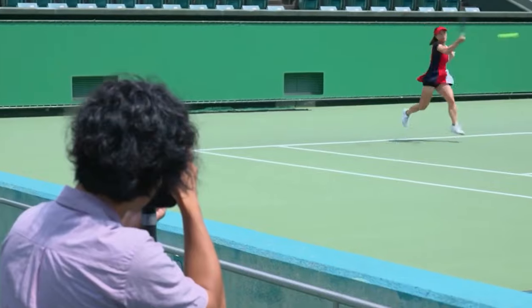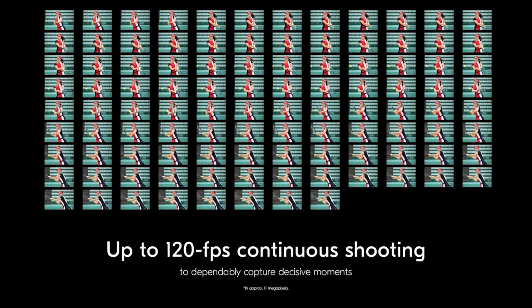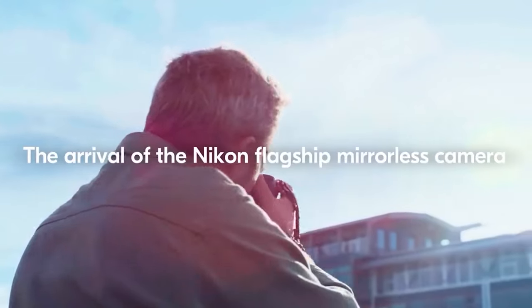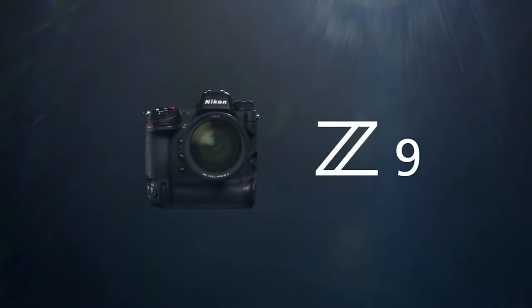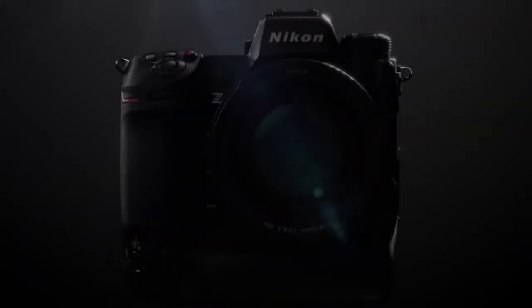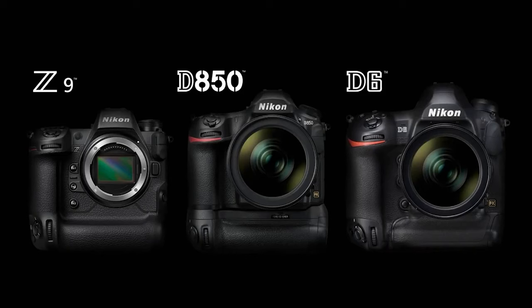On paper it beats the Sony A1 and Canon EOS R3 with its blistering 120 fps burst shooting, 8K 60p capability, two hours of 8K 30p recording, and a price tag that's hundreds of dollars cheaper. This is a remarkable camera that promises next-level performance. The Nikon Z9 is a traditional-looking mirrorless camera designed to appeal to those making the switch from DSLR. In the hand, it feels like a flagship Nikon camera should — rock solid and ergonomically refined.